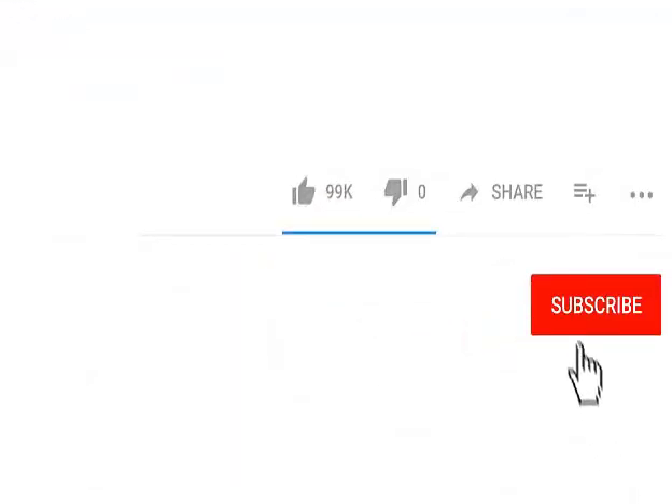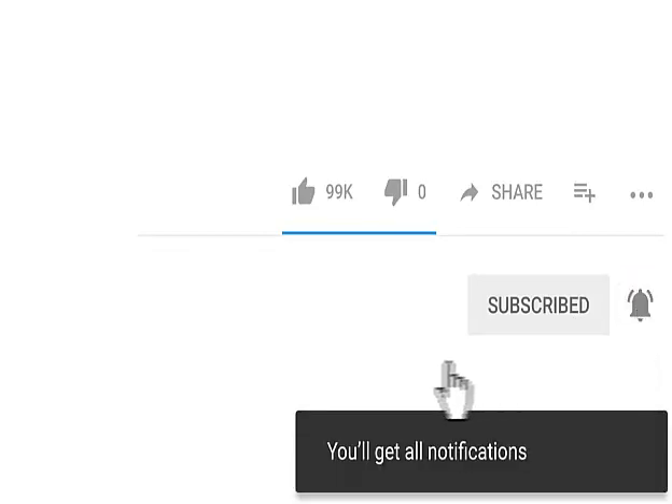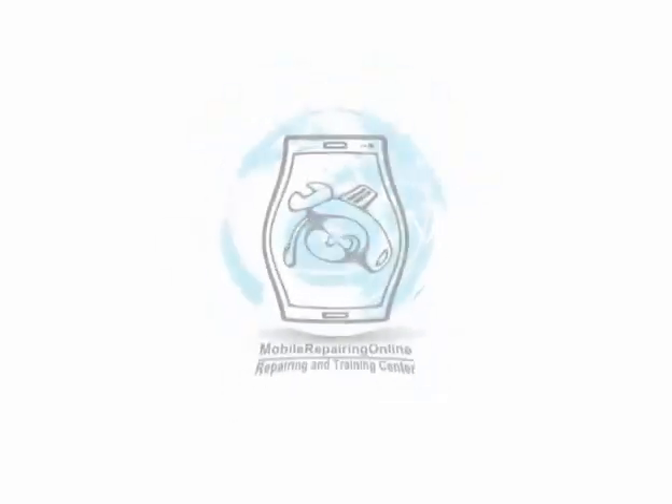If you're looking to get more smartphone repairing course free videos like this one, make sure to subscribe to this YouTube channel right now — it's free. If you need any PDF document on phone repairing, feel free to leave a topic in the comment box. Thanks for watching.